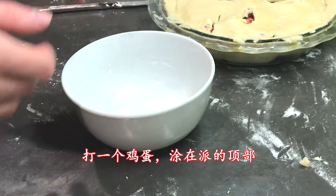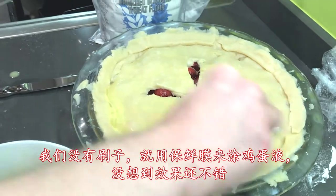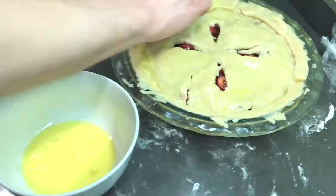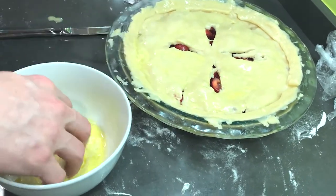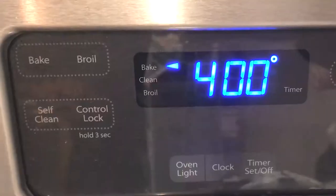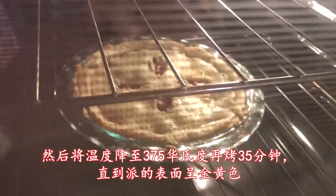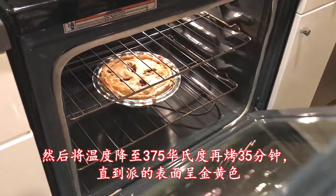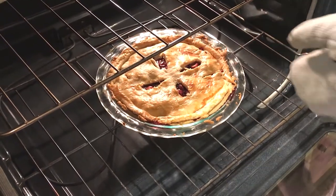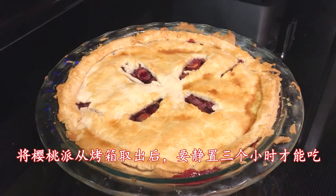Next, whisk an egg and use a brush to apply it to the top dough. We don't have a brush, so we used the plastic wrap from before, which worked surprisingly well. Put the pie in the oven for 20 minutes, and then lower the temperature to 375 degrees Fahrenheit for an additional 35 minutes, or until the crust turns golden brown. Once you remove the pie, you'll need to let it cool for 3 hours before eating.